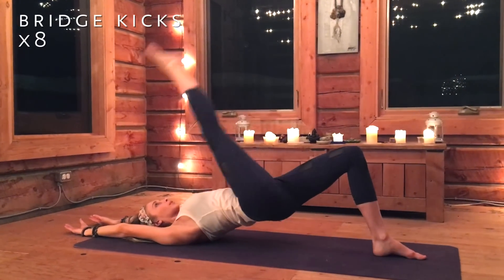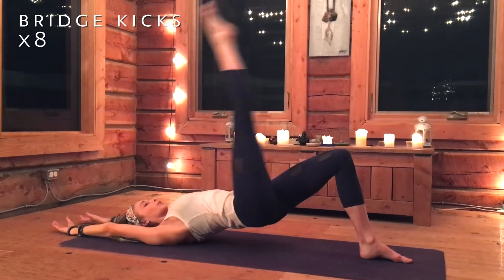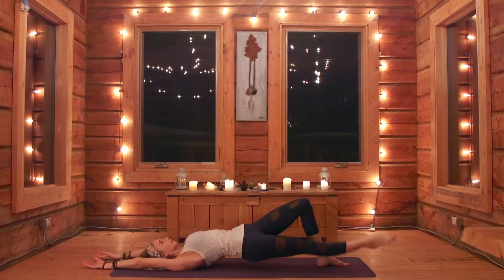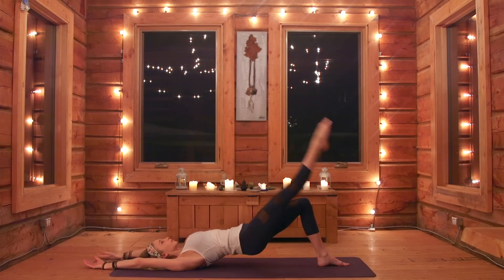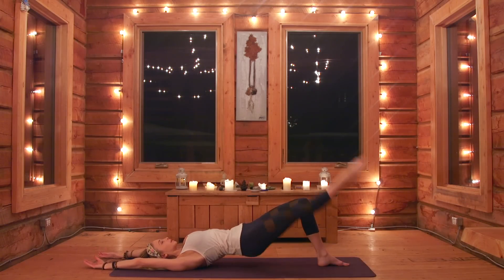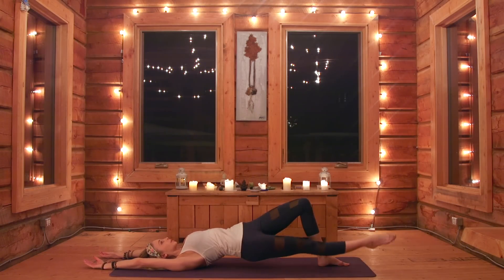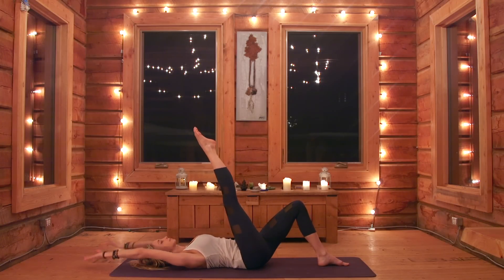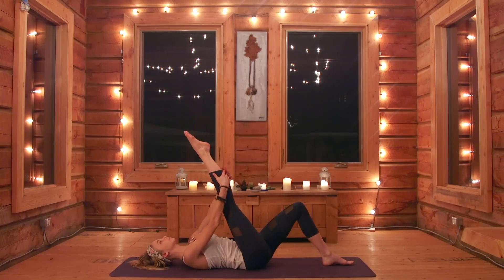Let's take our bridge kicks: lower the leg and kick it up with power, lower and kick, lower and big kick, and four. You've got four more — five, six, seven, last one. Hold it, lift a little higher, and then drop it down. Awesome.